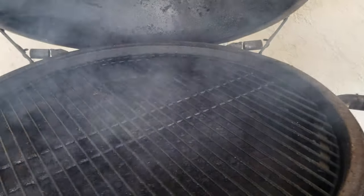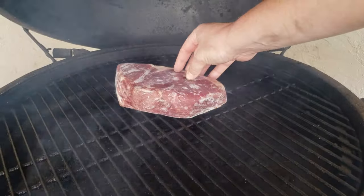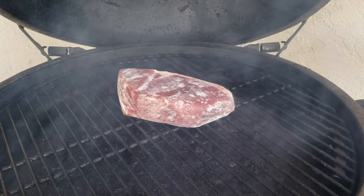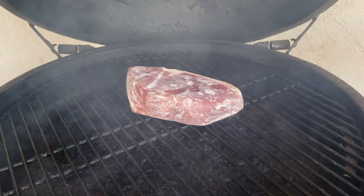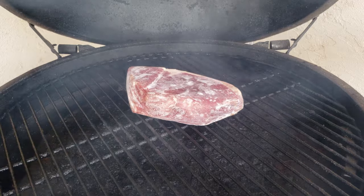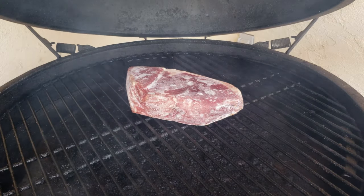The barbecue is set to around 250. I'll come out and season it once the exterior is actually thawed enough to take a seasoning. But until then, even if you're looking, you're not cooking. So here it goes.